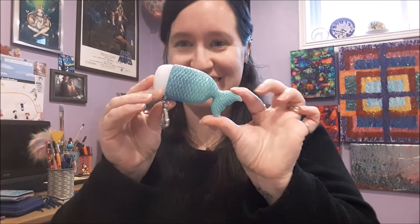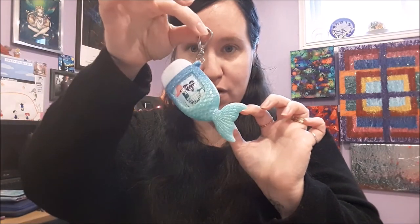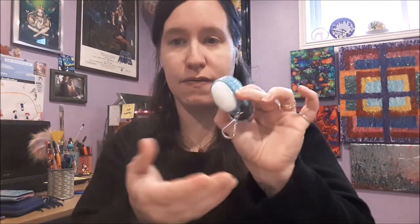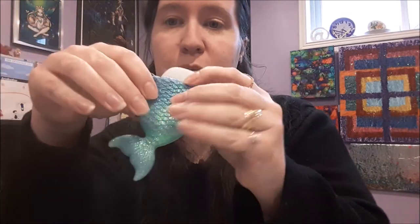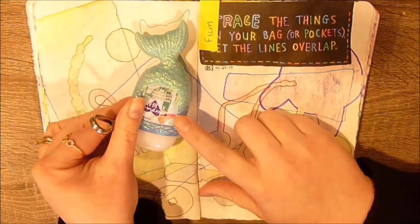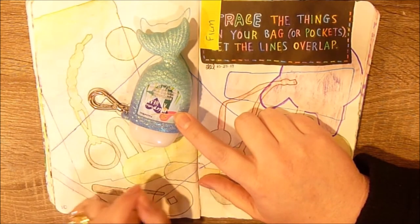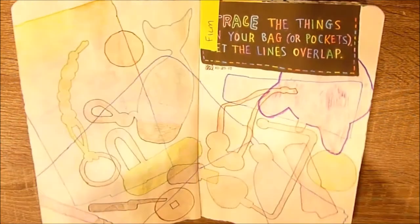Next up is something super important, especially right now: hand sanitizer. This is my little clip-on one that I keep clipped to whatever purse I'm carrying at the time. I love that it's all glittery with a mermaid tail — my bestie got this for me. I outlined it in similar colors and then colored it in; I even did a little gradient.